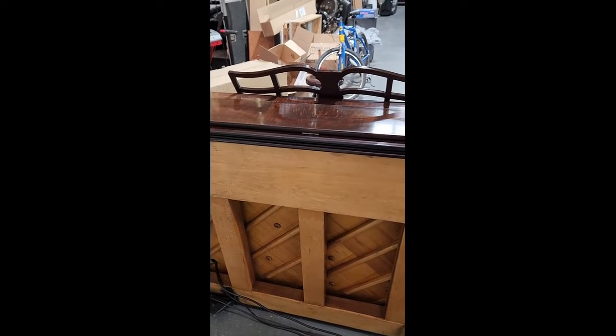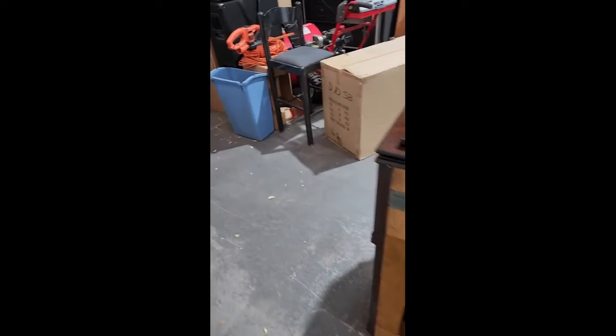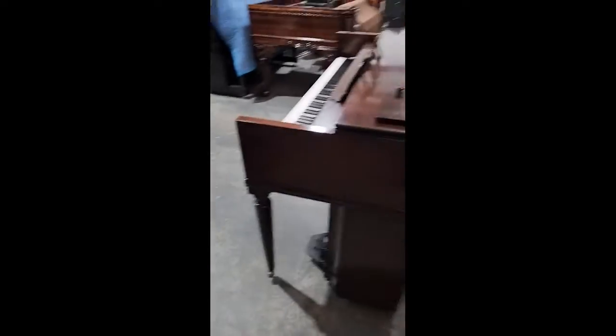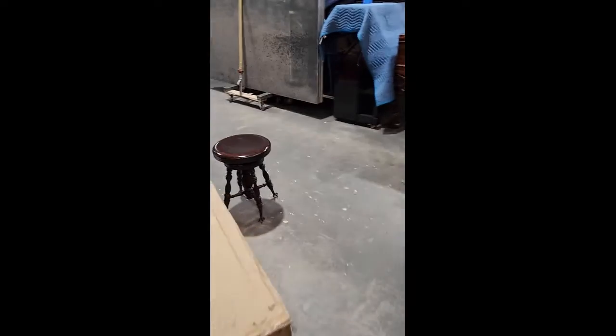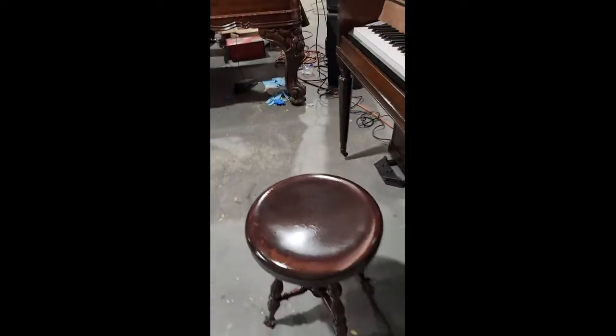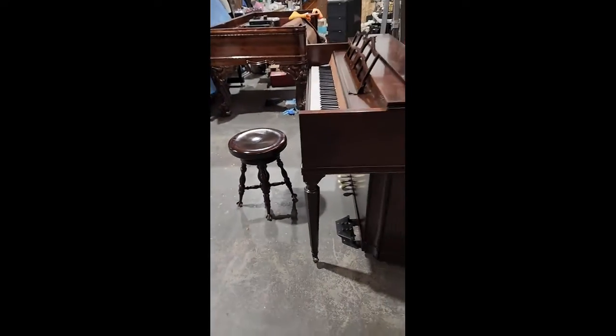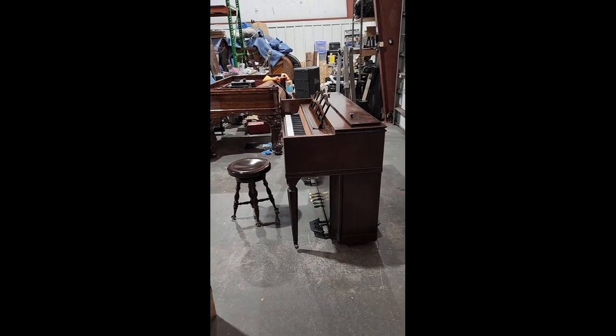This piano was built in 1936. Holy oldie but goody. And it looks so cool, especially with that claw and ball bench I'm throwing in. So there you go.